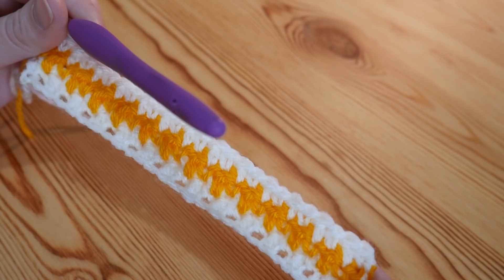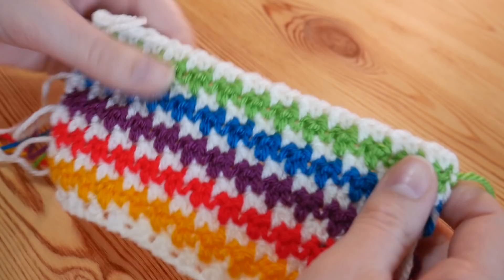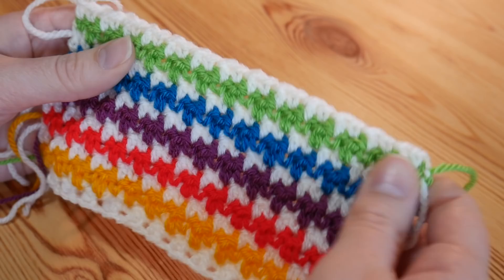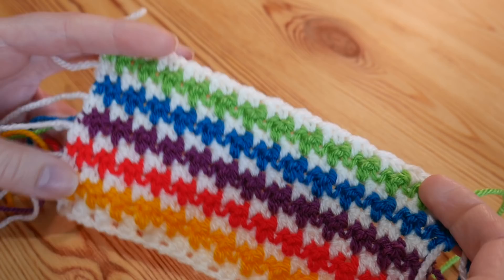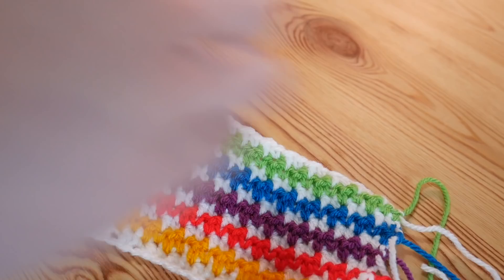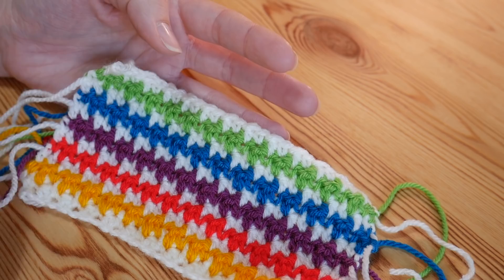That's it for the tutorial section itself. I've worked up quite a few more rows in the stitch now with all my different colours and I'm really happy with how it's looking — really bright and fun. I think it would make such a lovely scarf, and done on a larger scale with really bright colours it would make a beautiful baby blanket. I really hope you've enjoyed this tutorial. If you did, please give me a quick thumbs up, subscribe to my channel as I post at least one video every week, and come find me on Instagram. I love to see your makes, so please tag me if you make something from my tutorials. That's it for the houndstooth tutorial — I'll see you again very soon. Thanks for watching.